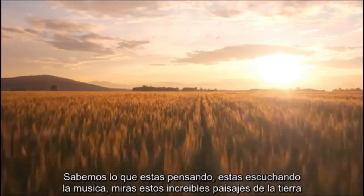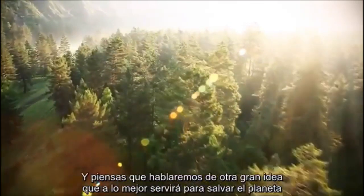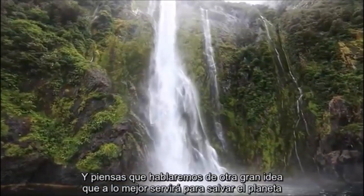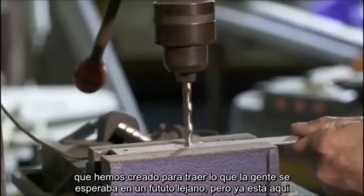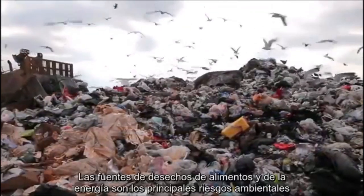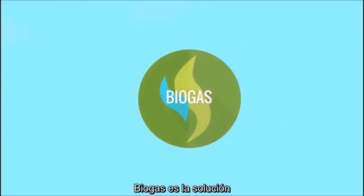We know what you're thinking. You hear the music, see these amazing places on Earth, and you think we're going to talk about another big idea that might or might not happen to save the planet. Well, no. We are here to share with you something practical that we have actually built to bring what people say for years is the future to right now. Food waste and declining energy sources are major environmental hazards. Biogas is the solution.